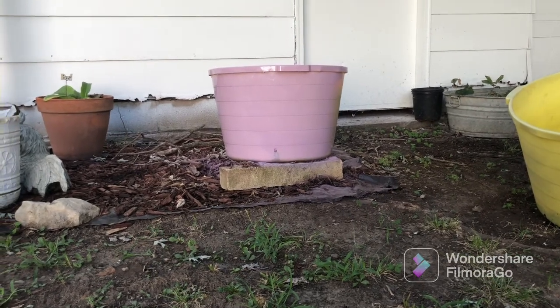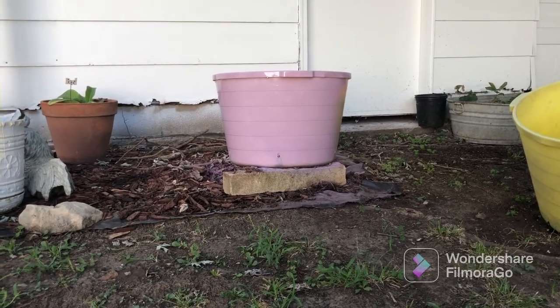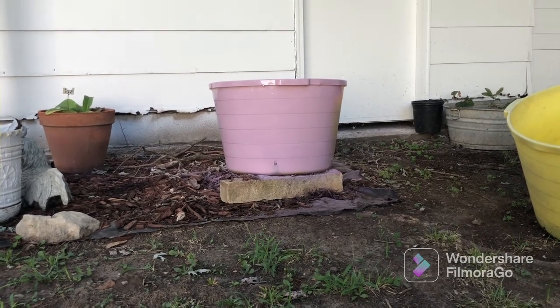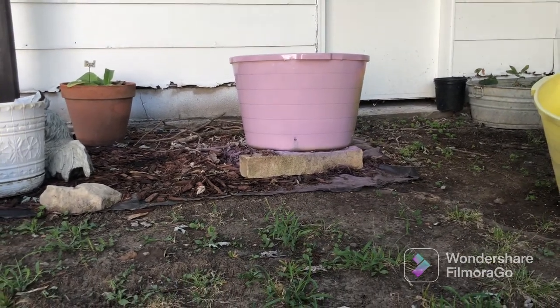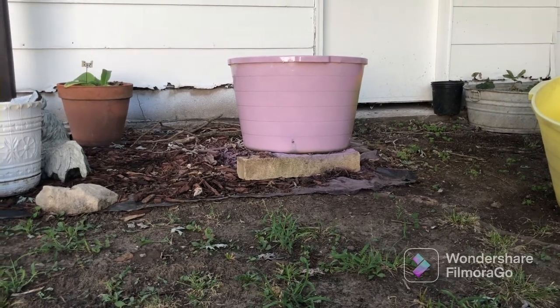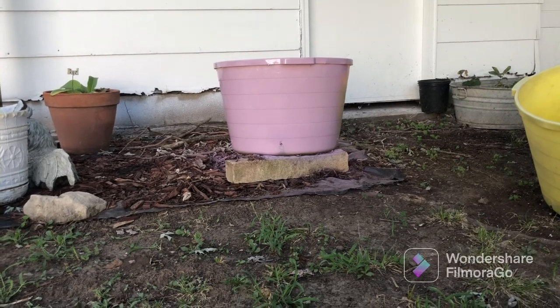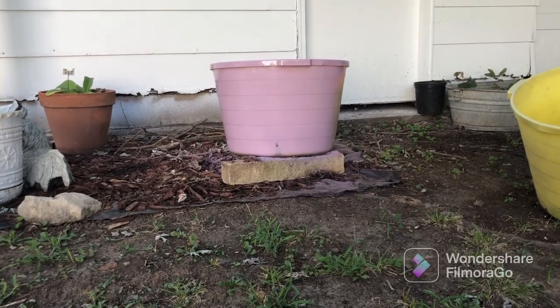I think it's probably going to be one and a half coats. I'm going to get off here so I can concentrate on not spraying so close so I don't have any more drips.